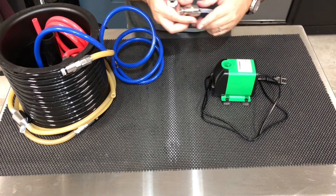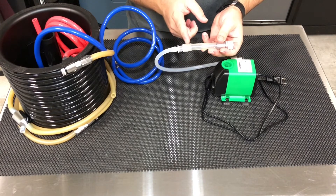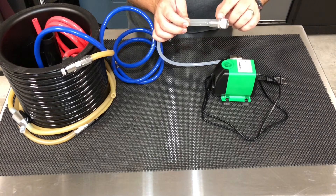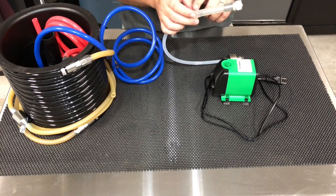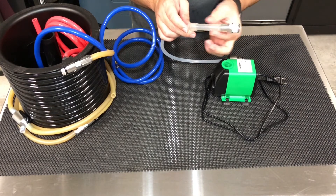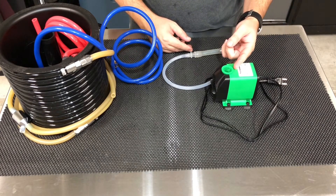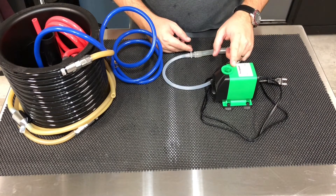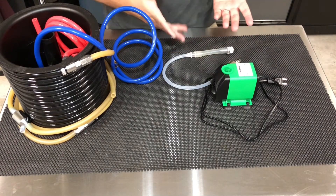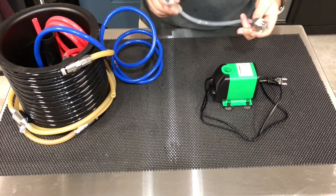So 5/16ths hose, and I had to pick up a barb that is 5/16ths to half-inch because of the half-inch barb to NPT fitting here. I had a little run of half-inch hose just laying around to kind of bridge that gap. In all honesty, you could pick up a half-inch NPT connection to 5/16ths barb, but I looked — they're kind of hard to find, few and far between. So I will post links to all of these parts so you can build this yourself.